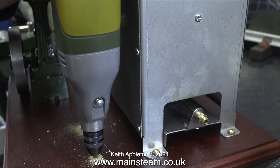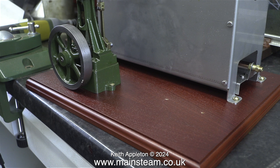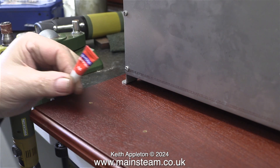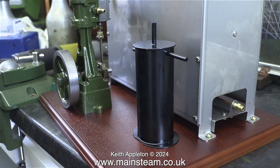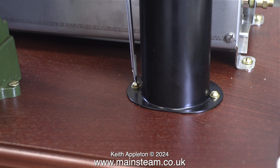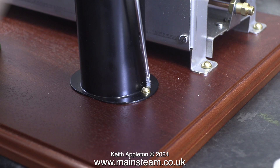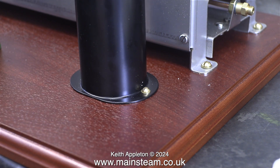Moving on, I now need to drill some 5/32 inch diameter holes to hold the condenser in place. I'll be using 6BA bolts for these so I will use a 6BA tap. These are also the holes for the steam engine mounting. Same principle on all holes: drill them, thread them, super glue them, let the super glue cure, and then re-thread them. I'm using washers on the condenser mainly to stop the bolts from scratching the paint.